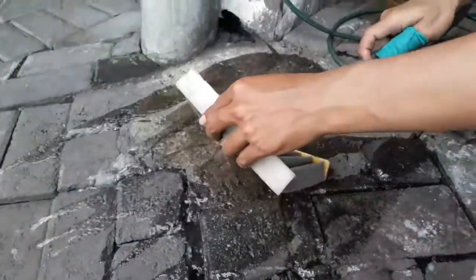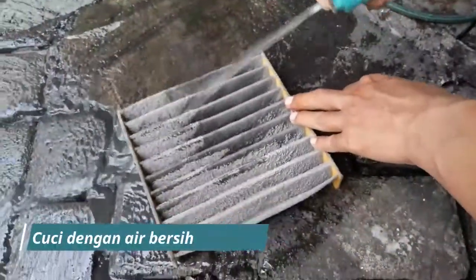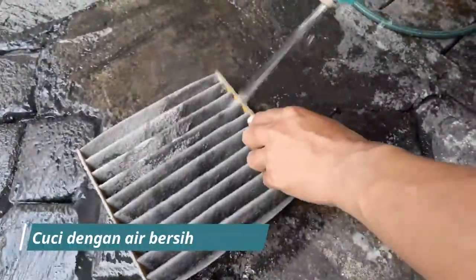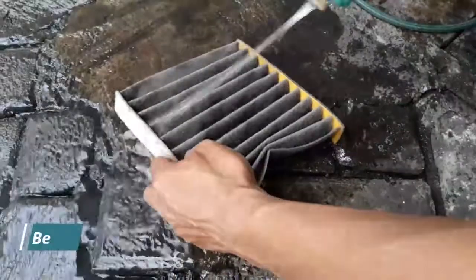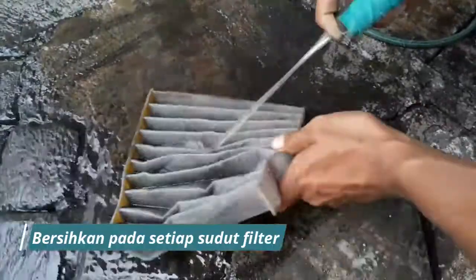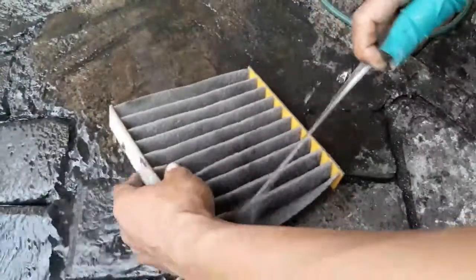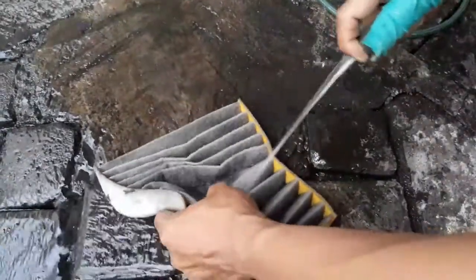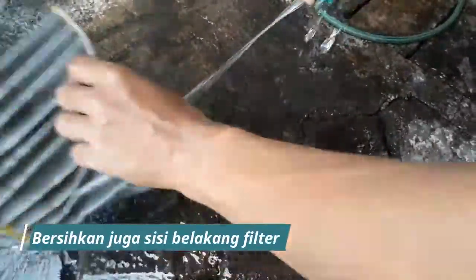Langkah berikutnya adalah bersihkan filter AC dengan air yang bersih. Pastikan airnya mengalir. Dan jangan lupa bersihkan juga pada setiap sudut pada filter, karena biasanya kotoran yang membandel akan tertahan di sudut-sudut filter. Bersihkan juga sisi belakang yang menghadap pada blower AC.